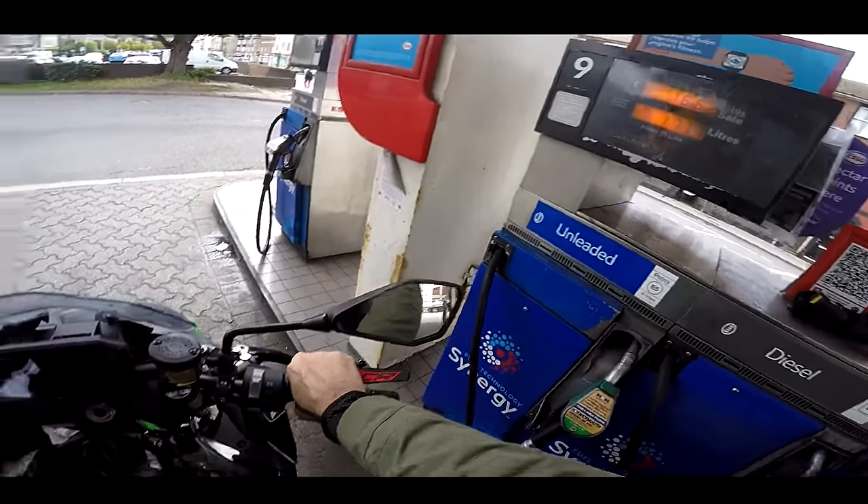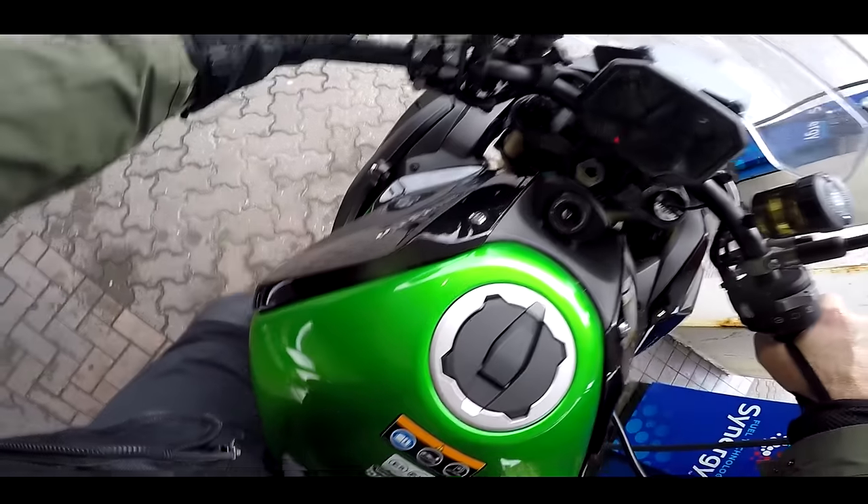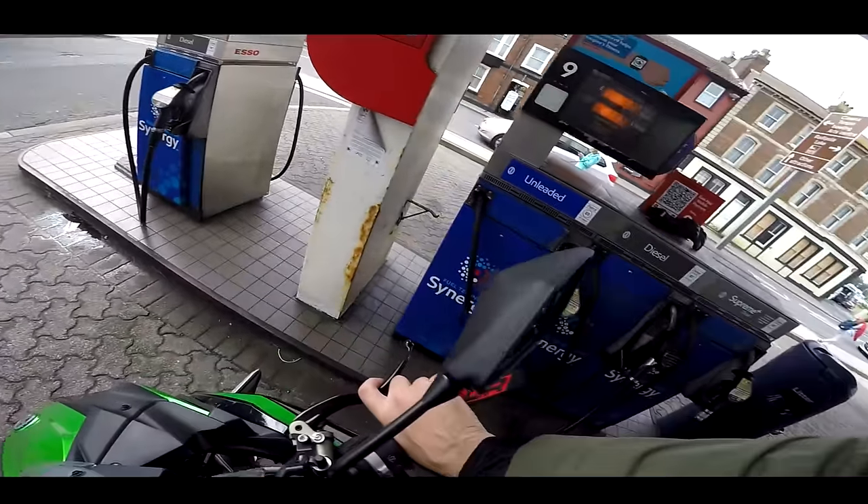Eleven litres — that's how much fuel went in. Not too bad at all actually.